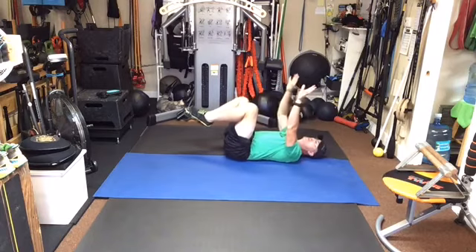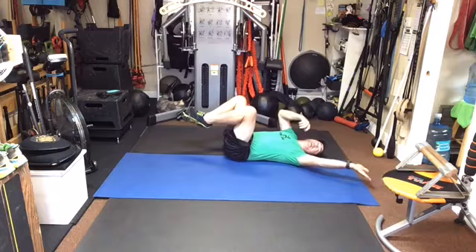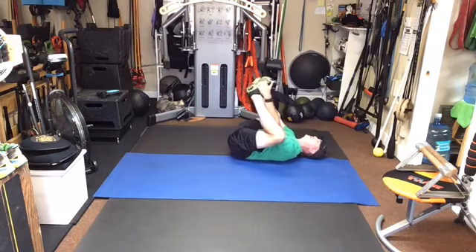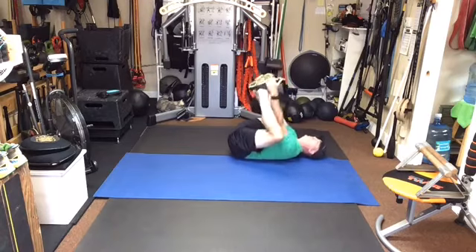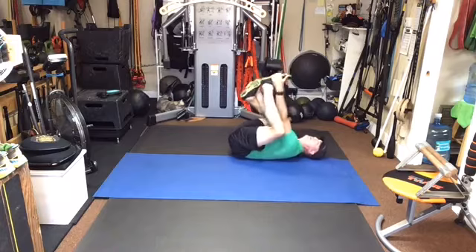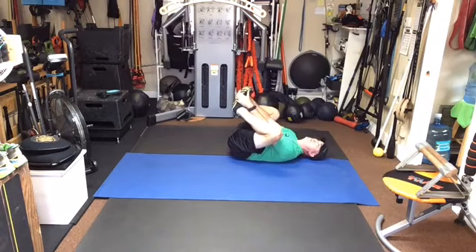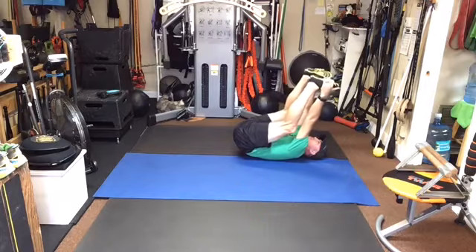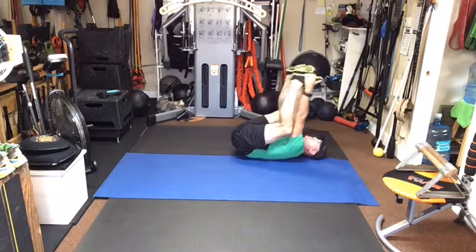Now from here we're going to do some of the happy baby stairs. Take your hands — I like rubbing the outside of my feet, you can hook your toes, whatever is most comfortable for you. Try to get the back as flat as possible and let's just do some rocking back and forth — walking on the ceiling — easing into this happy baby. Let's push up and through and then bring the knees down, up and through and down, trying not to strain the neck.